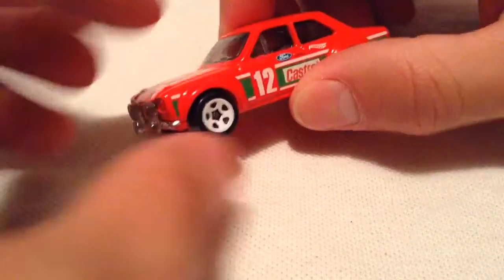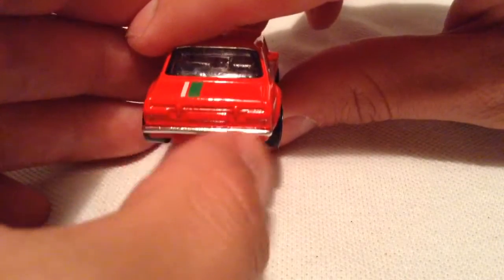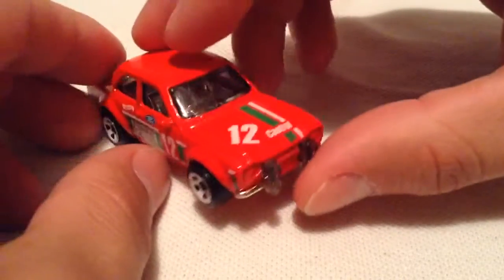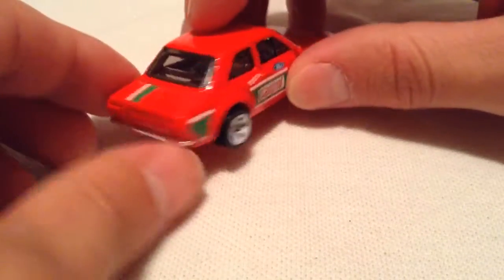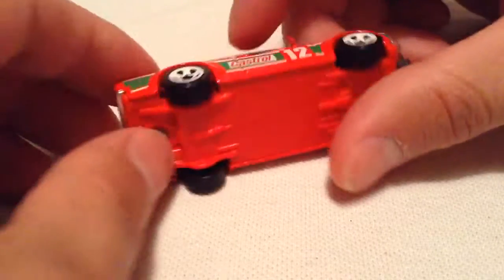I also especially like how they did, on this casting, how the bumper is just silver there, part of the interior. I think Hot Wheels pulled that off pretty well. And I also like how they made the base red to match the paint job.